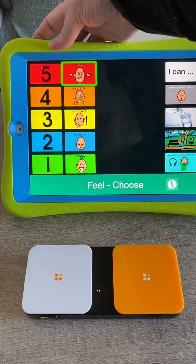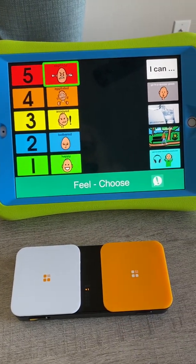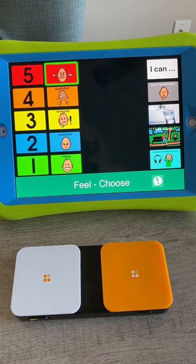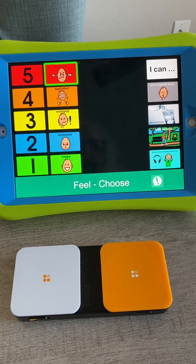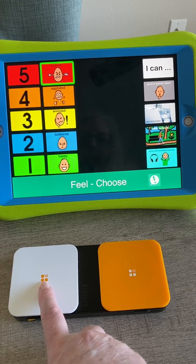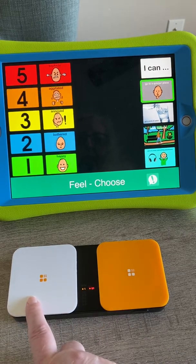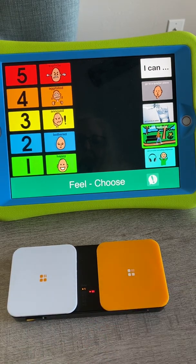Let me turn that up — I have recorded speech on that. This board is based on the Incredible Five-Point Scale. I made this for a patient who was a teenager. He would ramp up very quickly and become aggressive, and it turned out he just needed options to escape sensory overload. He often would choose 'Walk outside.'